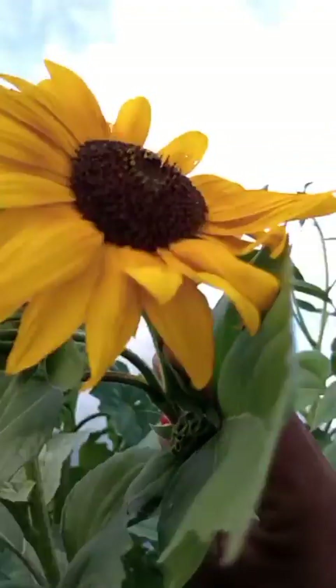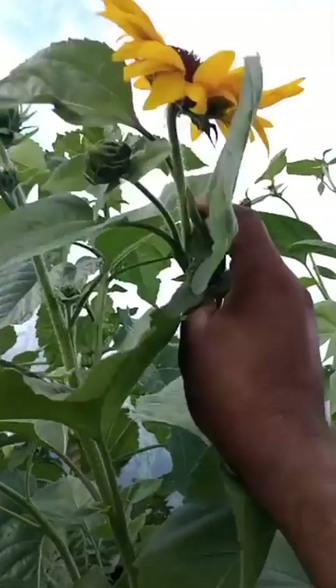Now imagine this in your child's hair. Imagine this on your table. I just love how you can cut some of these flowers and arrange them in a living room, a bathroom, on the front porch, and they just brighten everyone's day, don't they? Look how beautiful that is.